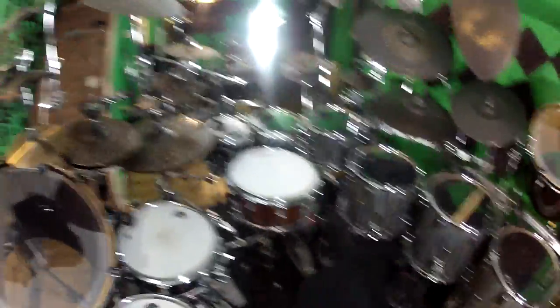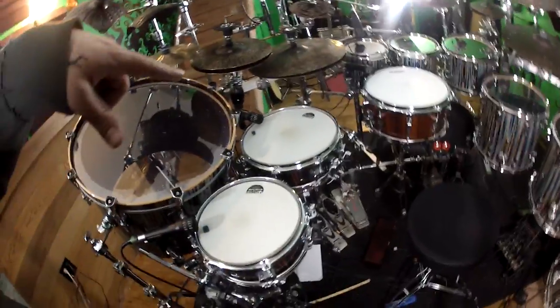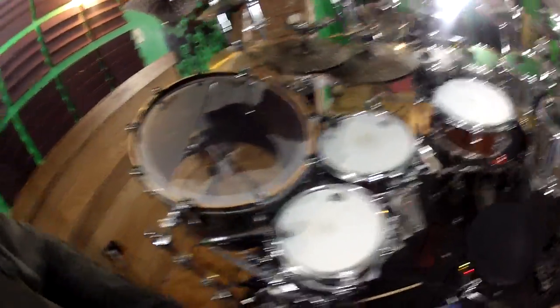Coming around here for the snare drums, we have the 14x6.5 phonic reissue, and then 10x12 and 4.25 burst thin SQ-2s.